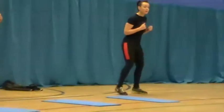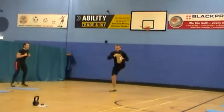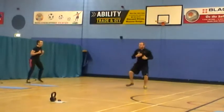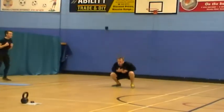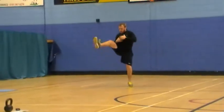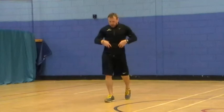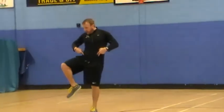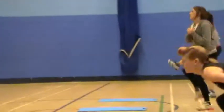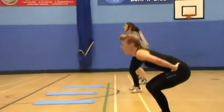Next one we're going to do is switch squat kicks. So after the squat down, knee up, kick it out. Last three seconds — release. Squat down, knee up, kick out. Keep the core engaged, nice and tight. The hip raises it up, then kicks out. The longer you're on one leg, the more you're working the core.